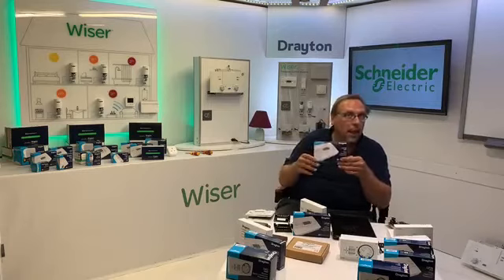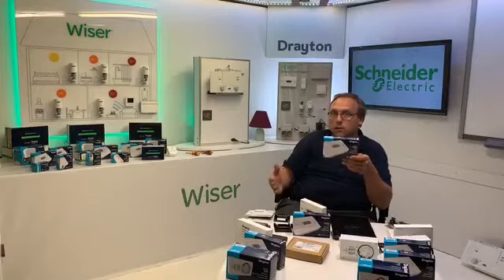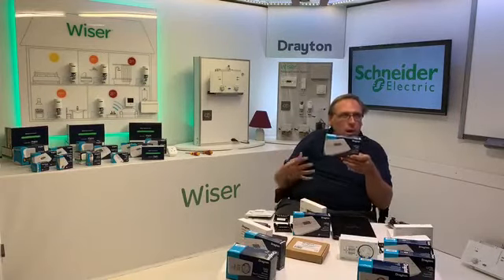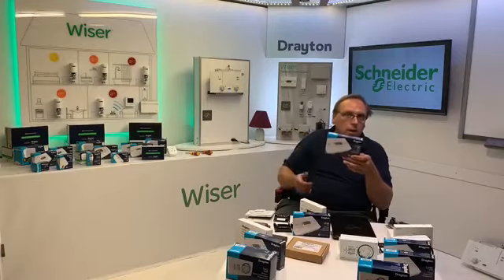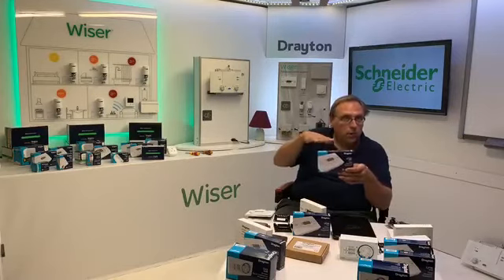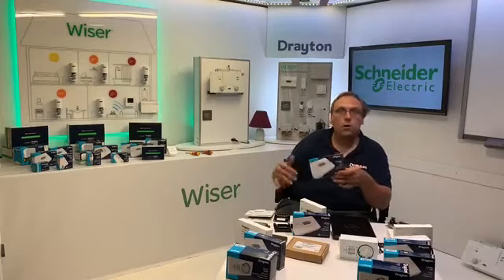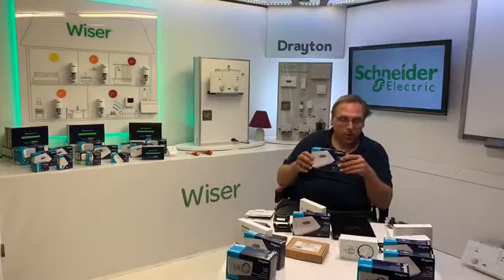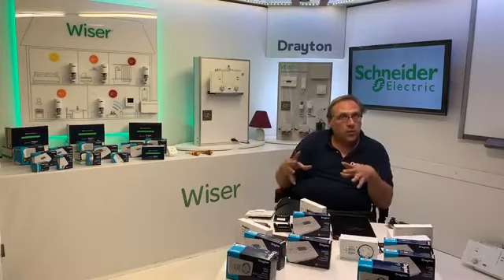The LP722 allows you to set each day differently if you want — quite popular in places like church halls where the schedule isn't regular every day. Across all LPs you still get three on and three off periods. You don't have to use them all — I'll show you in the demo how you get rid of them.